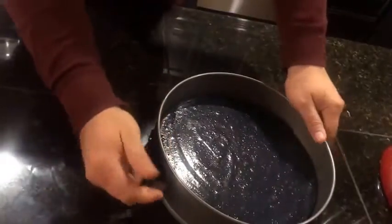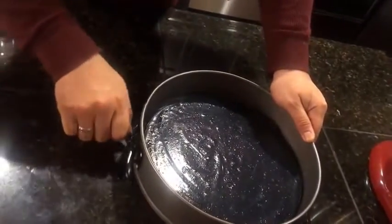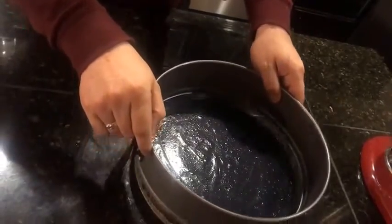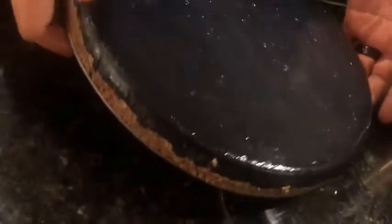We're going to go ahead and unlatch the springform pan, and it should just come away just like that. I'm going to give this a nice little spin for you and I should just lift it up.